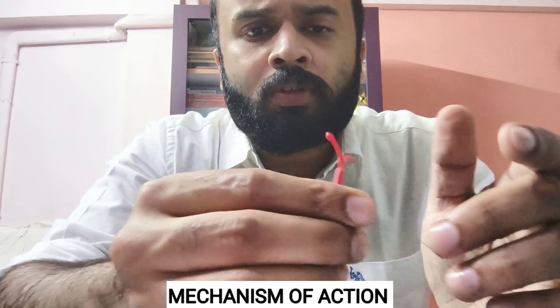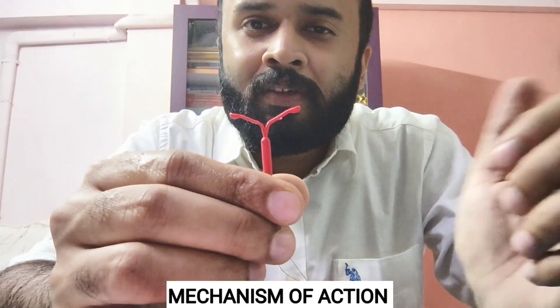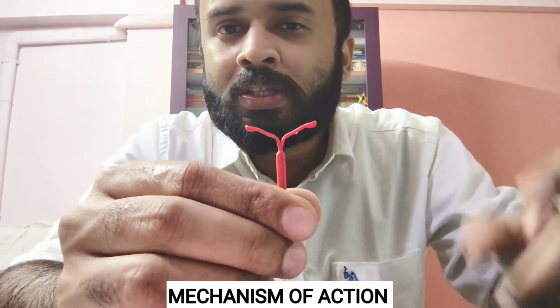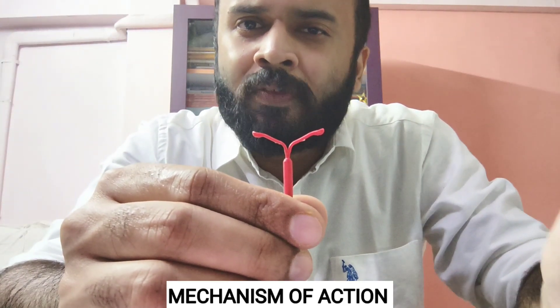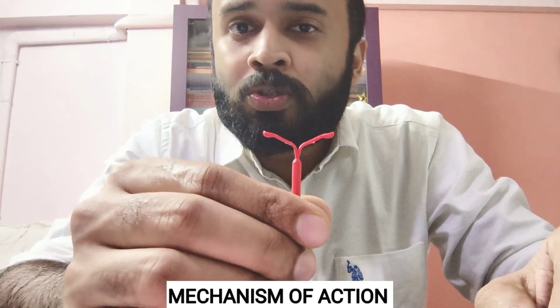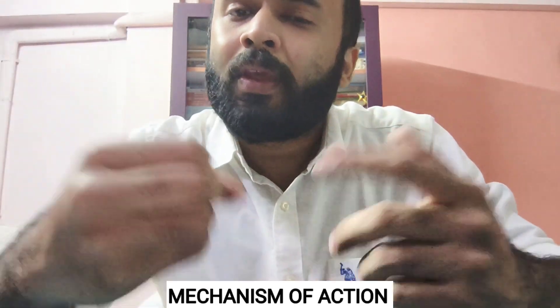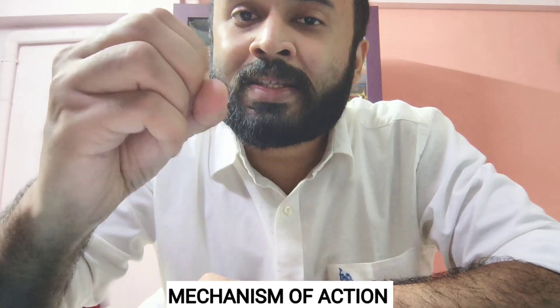How does it act? The major mechanism of action involves everything that progesterone does. First of all, it thickens the mucus at the level of the cervix and at the cornua, so sperms cannot penetrate the cervix to reach the uterus or travel toward the tube. Even if sperms do cross the cervix and reach the tube, progesterone reduces tubal motility, so the ovum and sperm will not be able to meet each other in time.